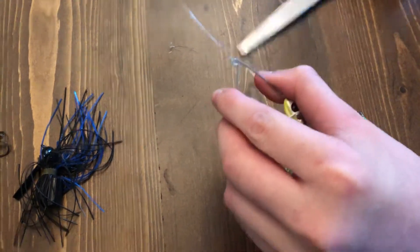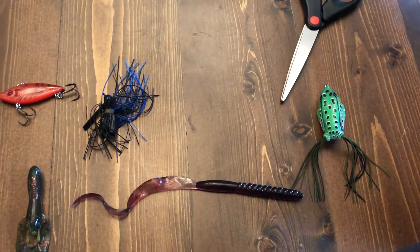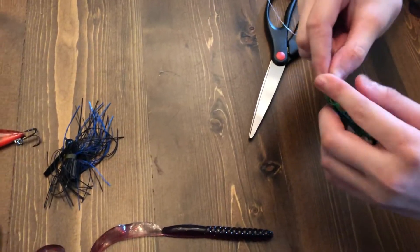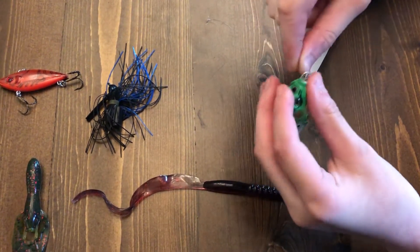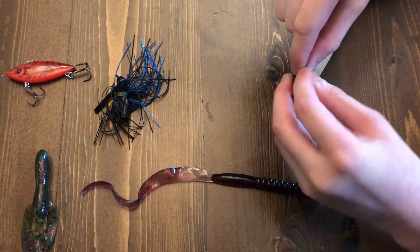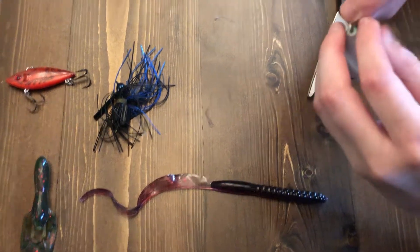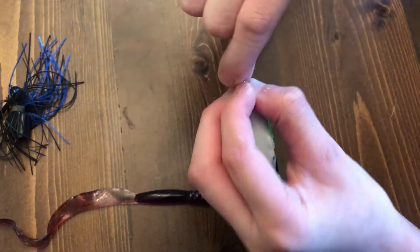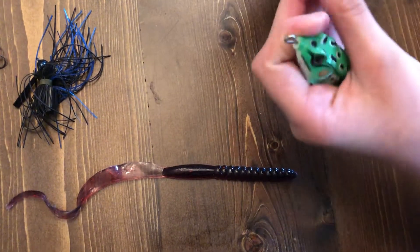Now I'm going to show you how to tie a frog — it's mostly the same method, just maybe a little more difficult if you don't know how. You push it through the loop, spin it around like normal to get enough wraps in, then put the line back through the hole where it comes out at the end. Grab the line and put it back through the hole, then pull it tight — and like the last one, oops, didn't have it tight enough and it just fell off.